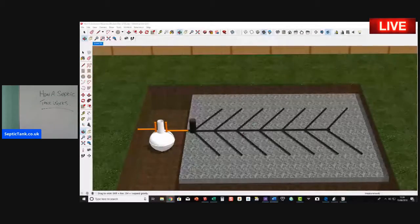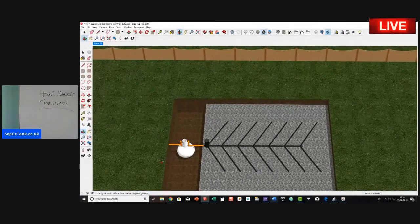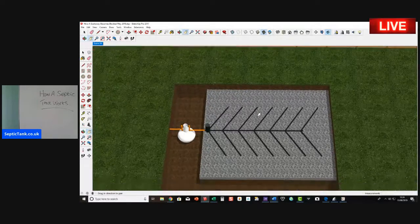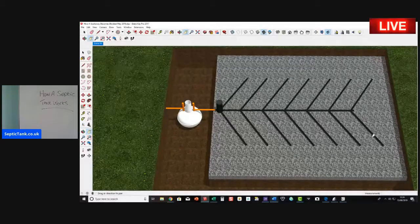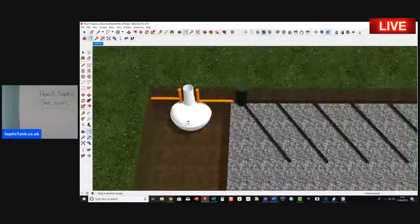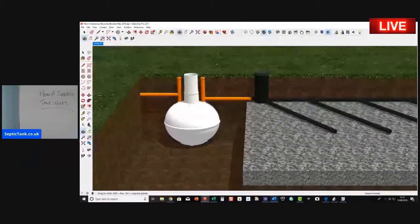Here is a septic tank and a soak away. This is what it looks like from an aerial view. The white thing here is the septic tank, and this area is called the soak away. I'm going to show you more about that in a minute, but let me just put the soil back there.